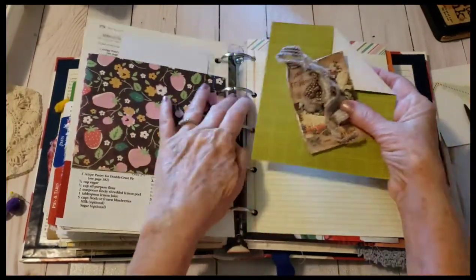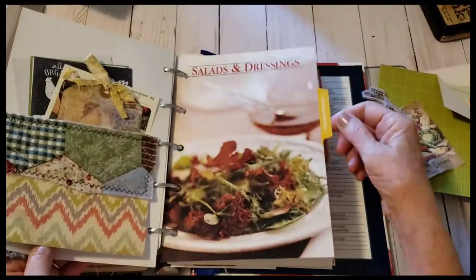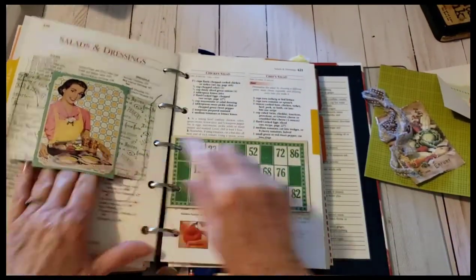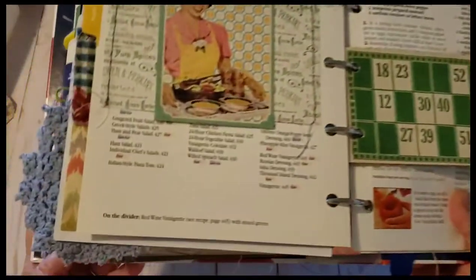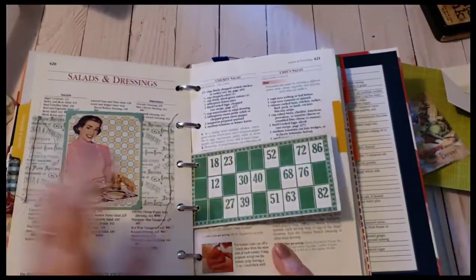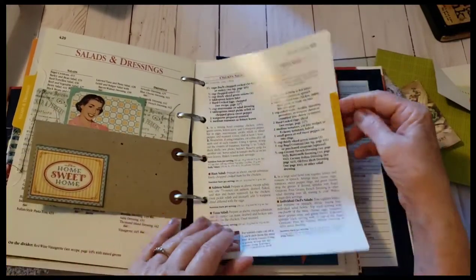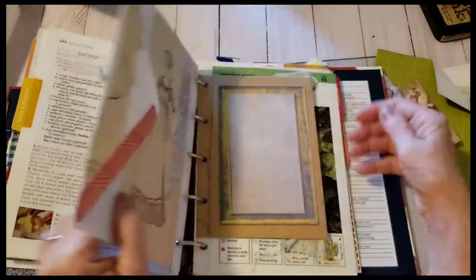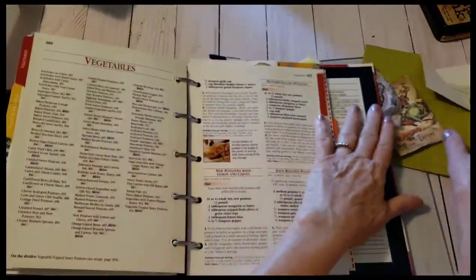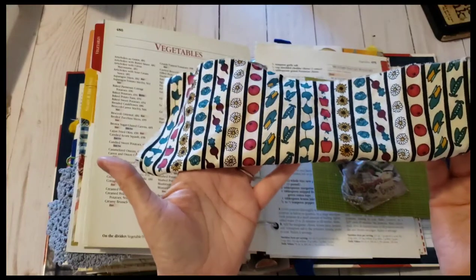I was thinking maybe this was going to go in the vegetable area. Let's check out — I added this yesterday, it's cute, she's got a salad, and they're serving for the salads and dressings section. I made a belly band, so I'll have to make a tag of some sort for that. Let's see — maybe it was vegetables. Yeah, I think here I was thinking about using this fabric for something because it's got all the vegetables — perfect.